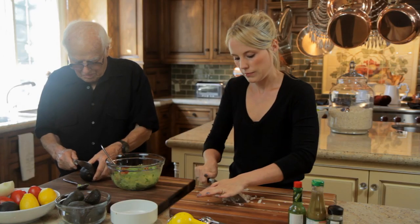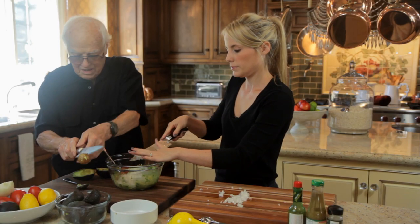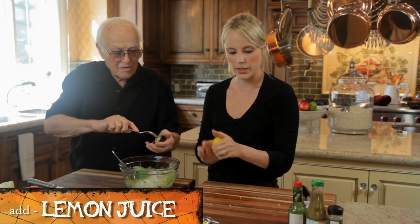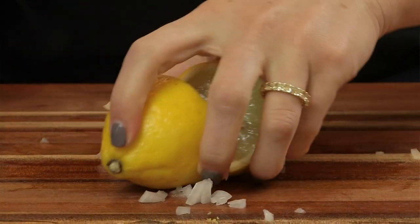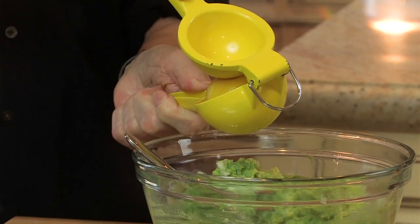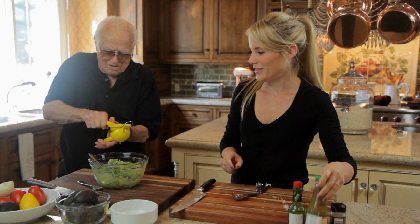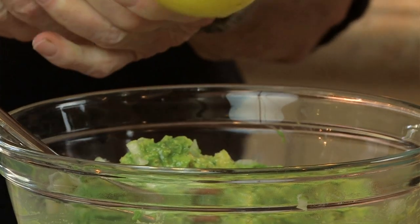Here comes the onion. Now lemon — this is half of a lemon. Put it in face down. Let's squeeze the whole thing. Put some muscle into it. That's a lot of muscle! And get some more liquid out of this too.